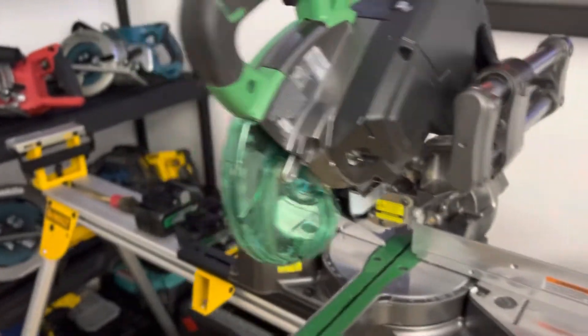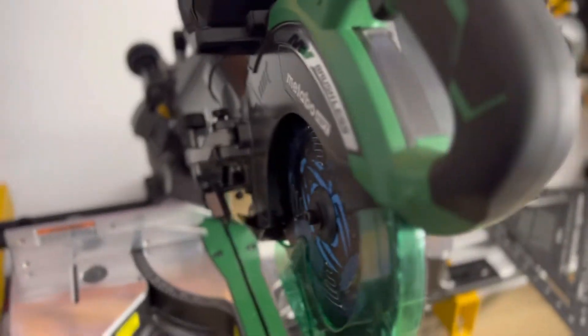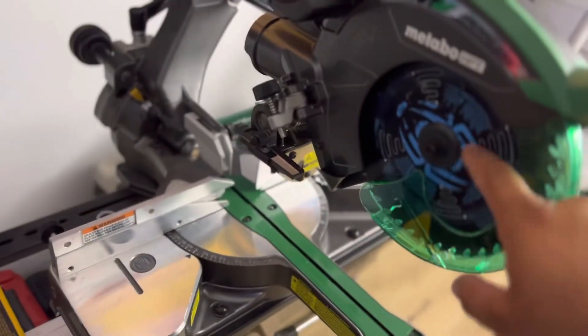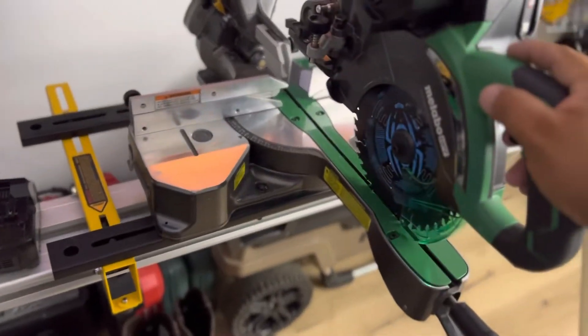Right now I've got a 40-tooth blade — I could get a better one, I know I probably should. But the 40-tooth has been doing pretty good. I can get a 60-tooth seven-and-a-quarter for it and it would do exactly what I need.